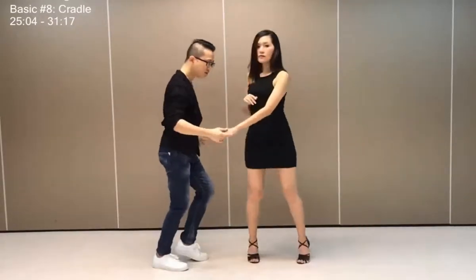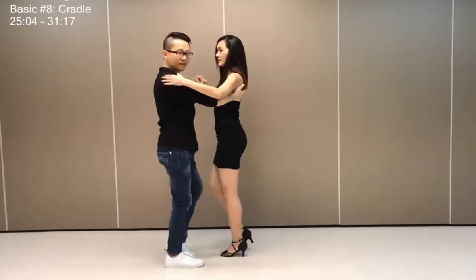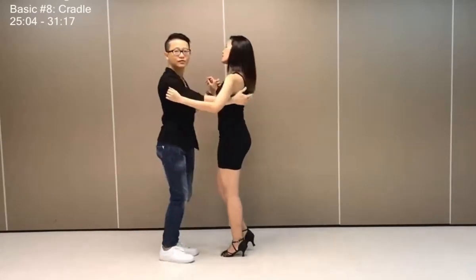Six, start to turn her, seven, release, and hold position, tap. Usually guys will come back into a close hand brace.